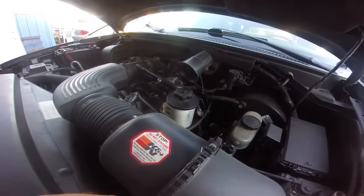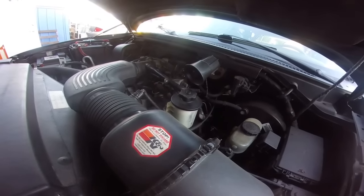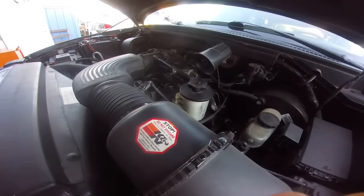Hi guys, this is Rusty with another installment of Ugly HP. Today we're going to be talking about the notorious vacuum leaks on the 5.4's and 4.6's.